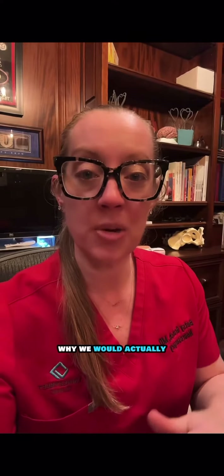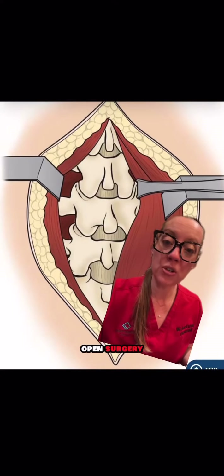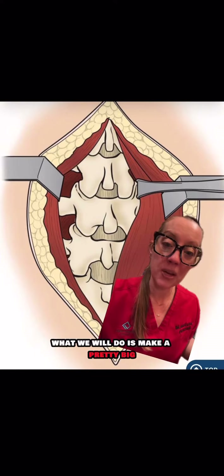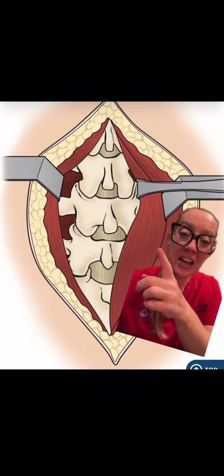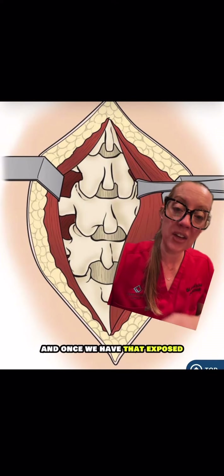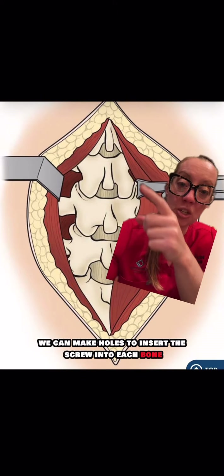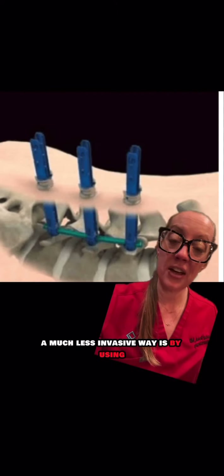Why we would actually perform a fusion over other types of surgery can be done for a multitude of reasons that I won't go through in this video. What makes this open surgery: we make a pretty big incision on the patient's back and dissect the muscles off to expose the spine, and once we have that exposed, we can make holes to insert the screw into each bone.